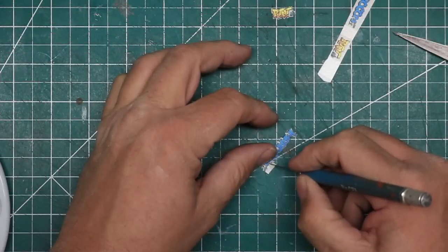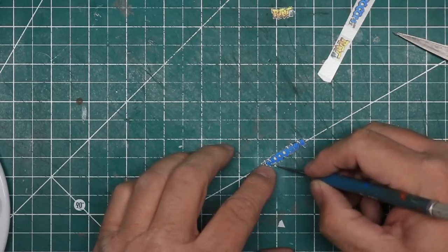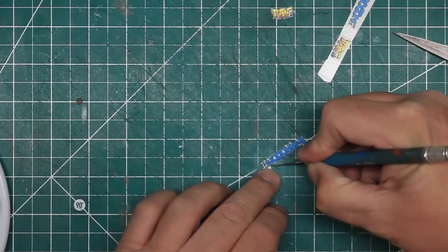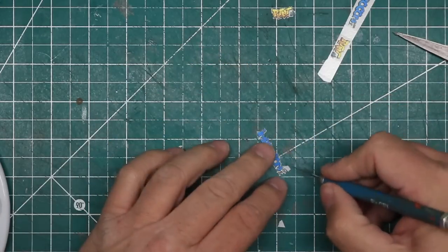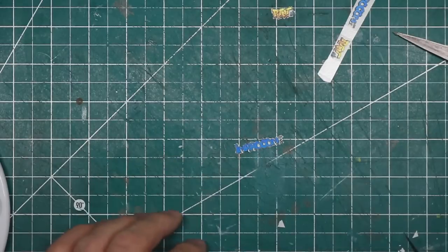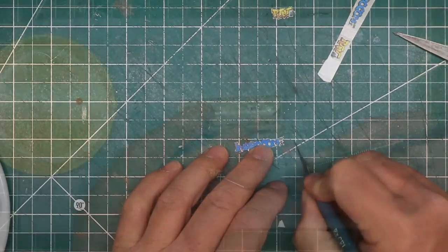When the decals are completely dry, you're ready to apply them as you would any water slide decals. First, cut them out, cropping the film as closely as possible to the image. You can do this with a brand new sharp hobby knife, but a sharp straight-edge blade works best, and a glass surface is ideal for cutting decals.